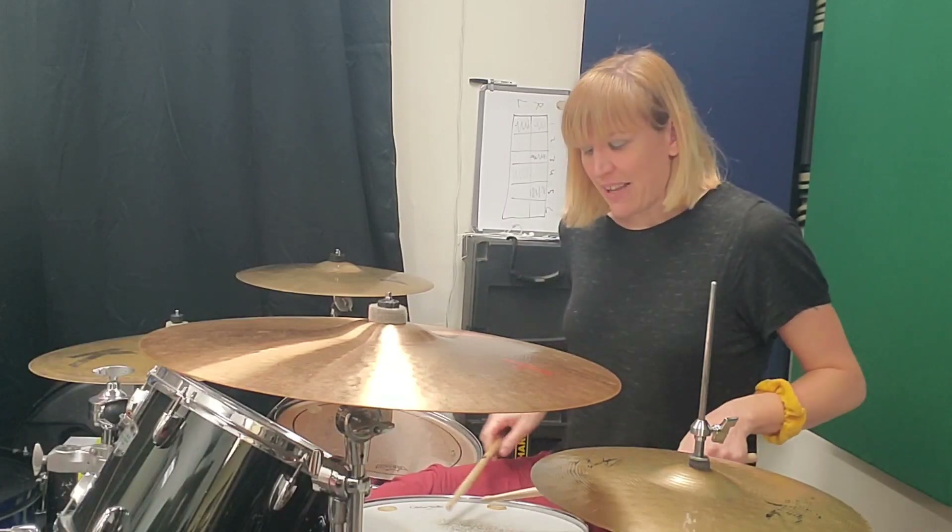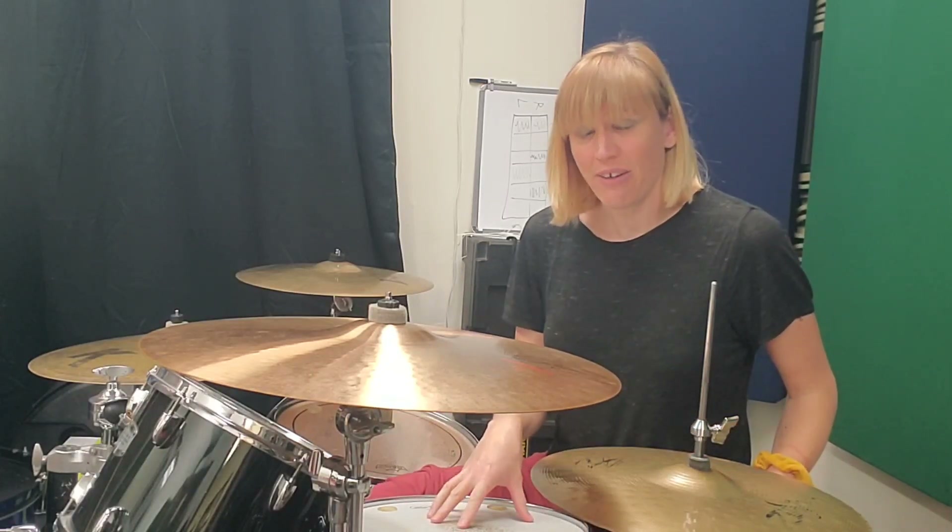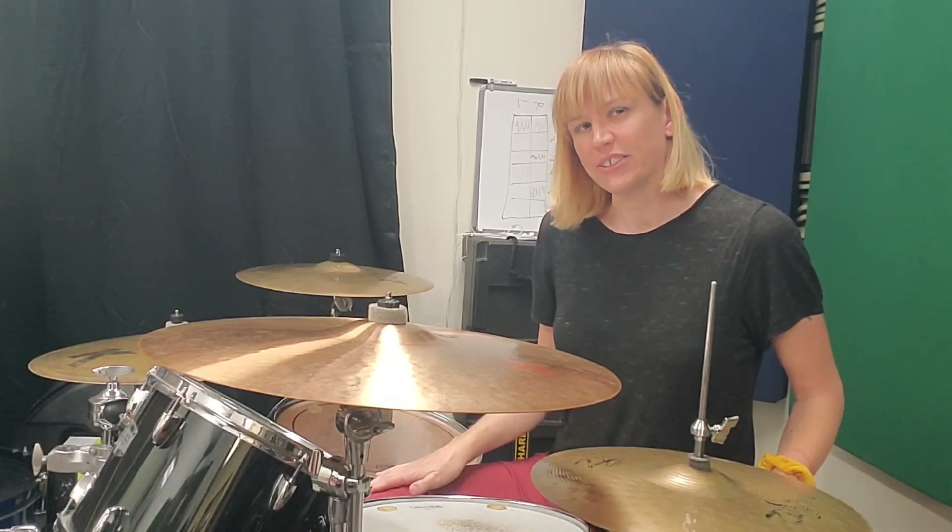We're going to do 16th notes — one E and, one E and on your snare, and then a kick drum on two.